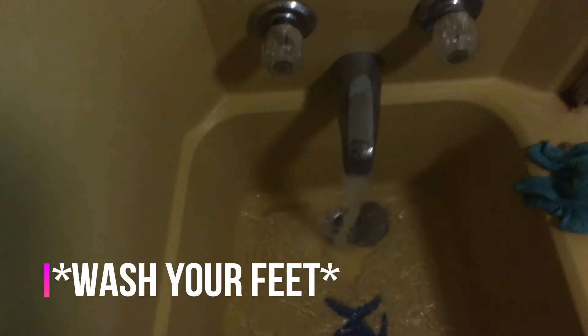All you're going to do is wash it off. It takes less than five minutes. Put it on the ground and just wash it in the edges.